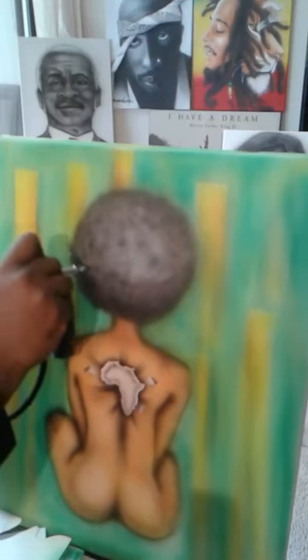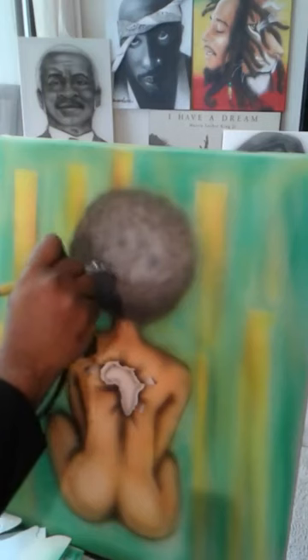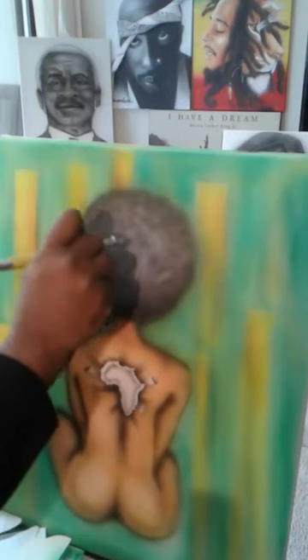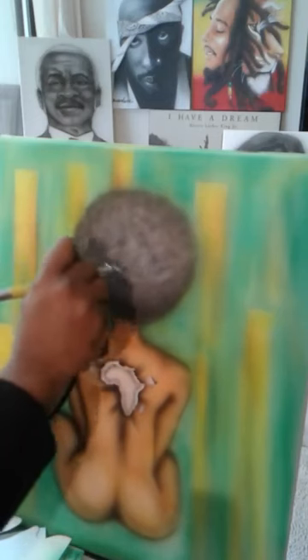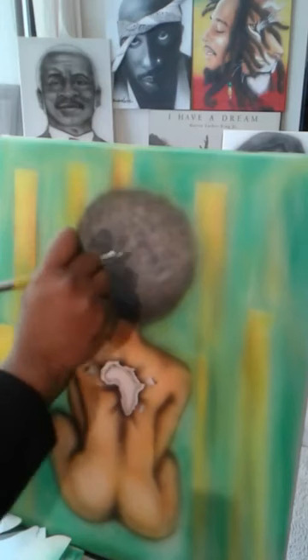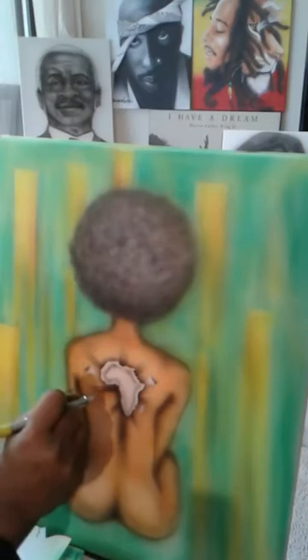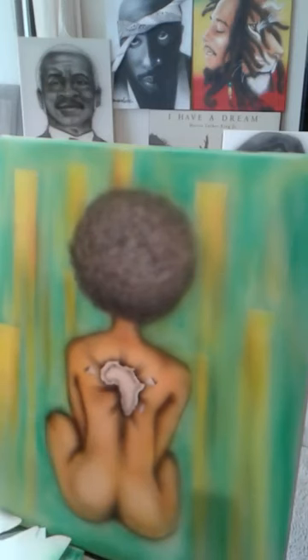I appreciate y'all coming and painting with me — I appreciate y'all checking this out, because this is something to behold when you're painting. When somebody's painting and they love doing it, it's a sight to behold — like watching a swimmer that can swim real good, or a singer that can sing. This is something I've been doing since I was a child. The people that are related to me on this page know I've been doing this since a little boy.